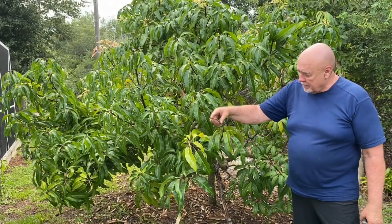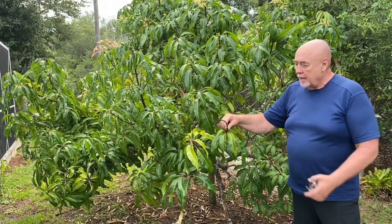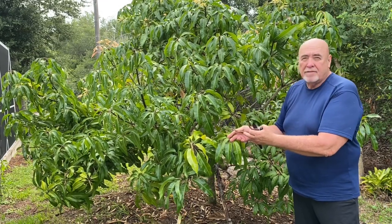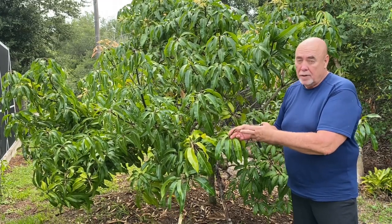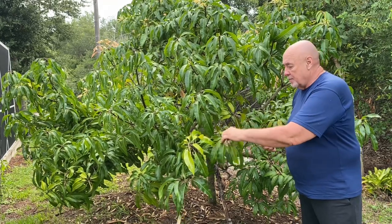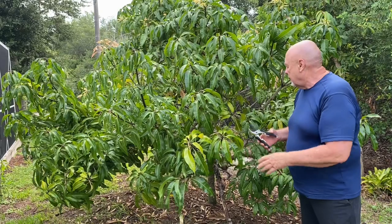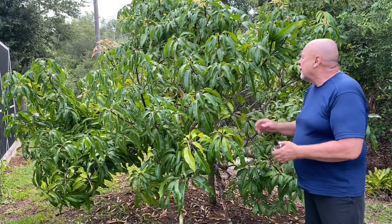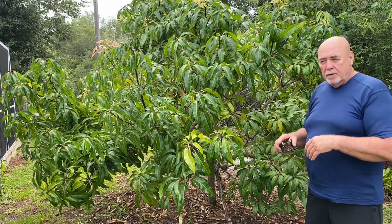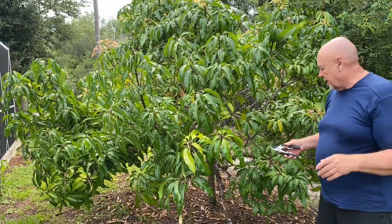These stems you can see are the new growth, and that had a mango on it — the one we've already picked. These you have to take off, otherwise next year it will not grow another mango in that same spot. So these are going to come off. Right now we're just going to take all the good mangoes off the tree and then we can do the pruning at another time.